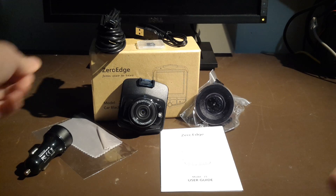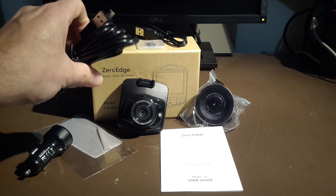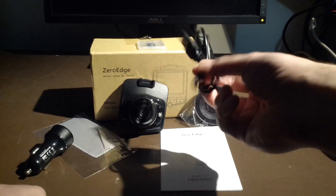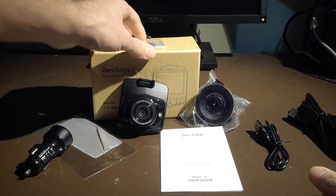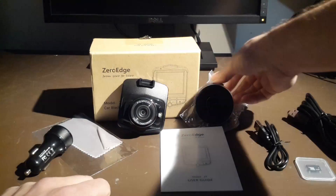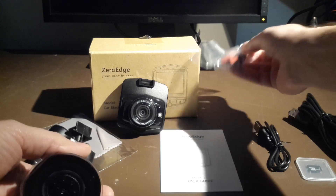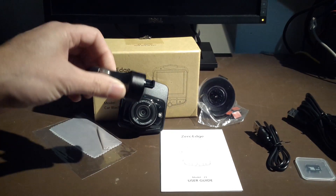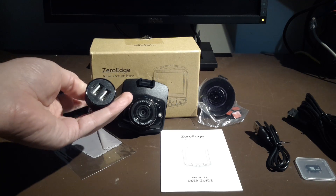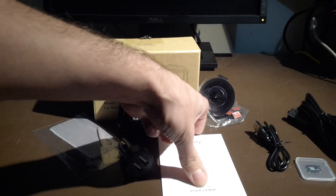So what do we have here? We have a USB cable — that's probably the one we're going to use in the car, it's extra long. We have a shorter version of the USB, which will be used when you connect this device to your machine. We got a nice little 16GB microSD card. We also got the suction cup mount, not sure what these clips are for. We got the nice little cigarette lighter adapter with two USB ports, which is pretty nifty — I've never seen that before on a car DVR. We got a wipe, the camera, and actually the instructions.